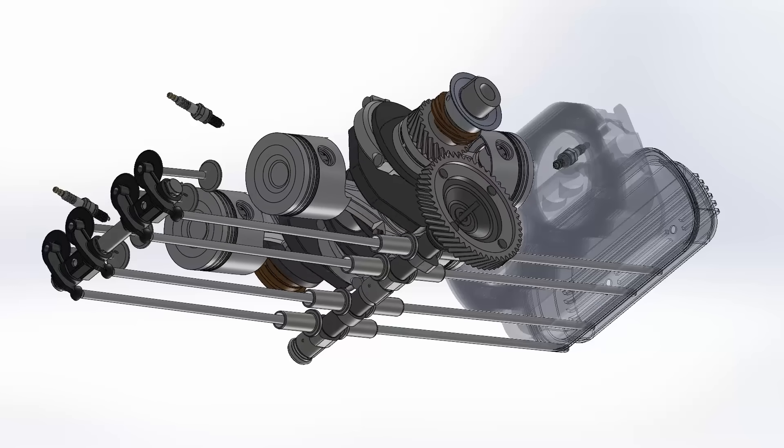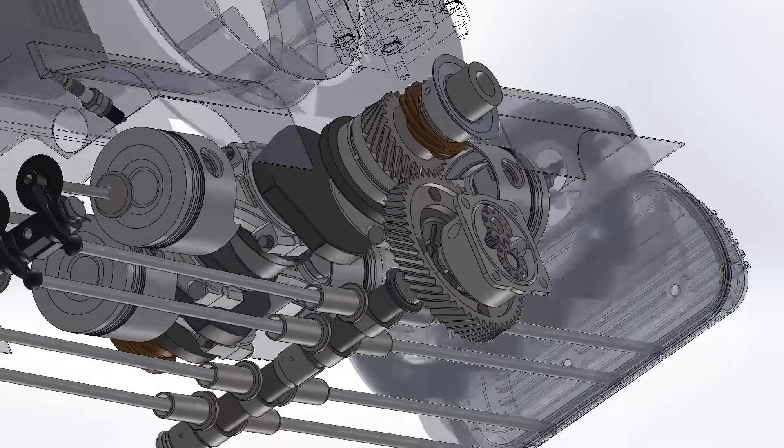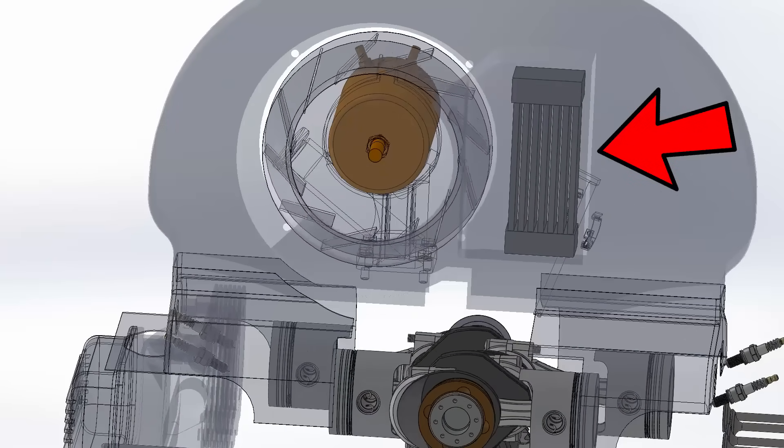The oil pump was directly connected to the camshaft to drive the fluid under pressure. A radiator located in the air ducts was used to cool the oil.